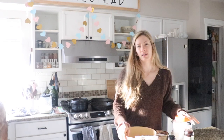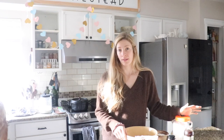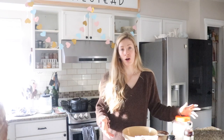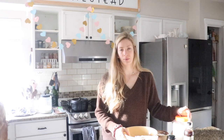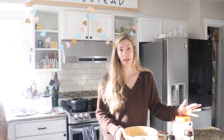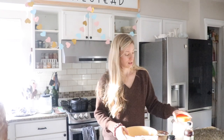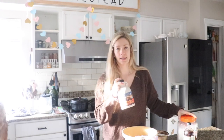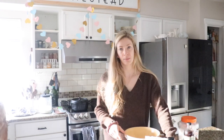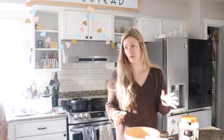Most recipes I find online for waffles are full of vegetable oil and sugar, and I wanted to make this recipe something that I was okay with eating all the time. I don't mind eating a store-bought waffle every once in a while, but if we're going to be eating these every day or even once a week, I want to make sure all the ingredients are really clean. So I'm going to be using coconut oil and maple syrup instead of processed sugar. I'm also going to be using two farm-fresh pasture-raised eggs — a little bit of protein in there — and of course einkorn flour instead of regular flour.